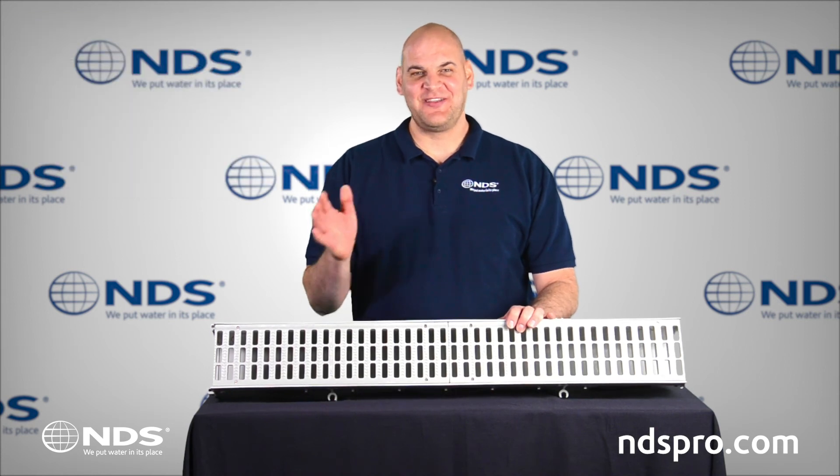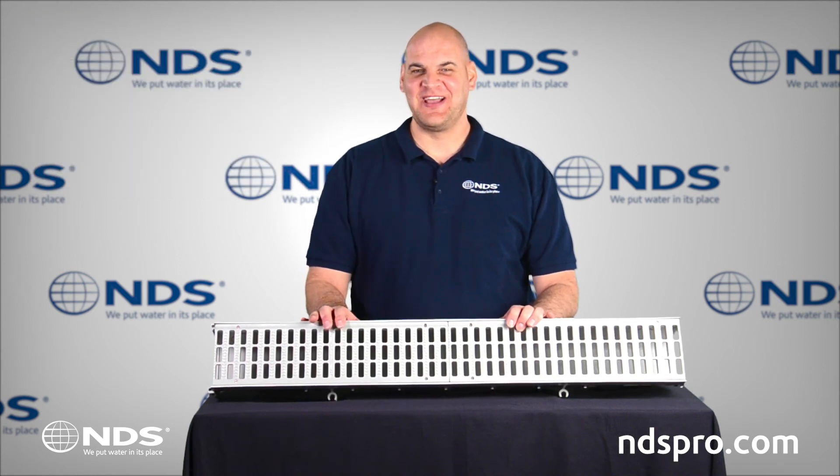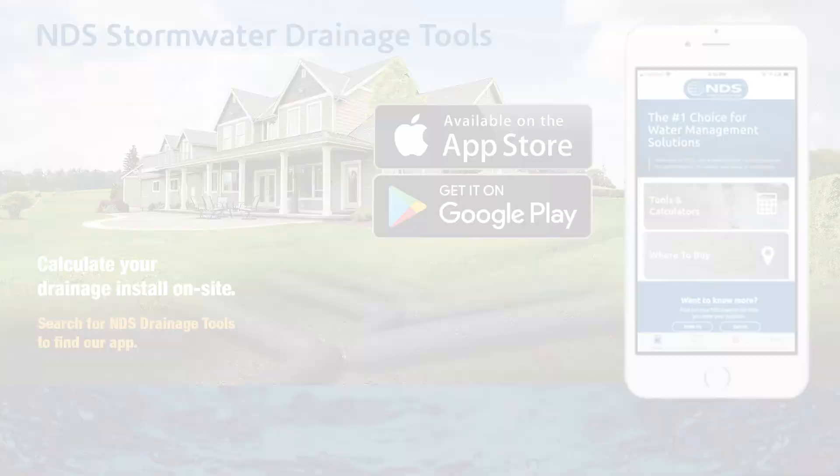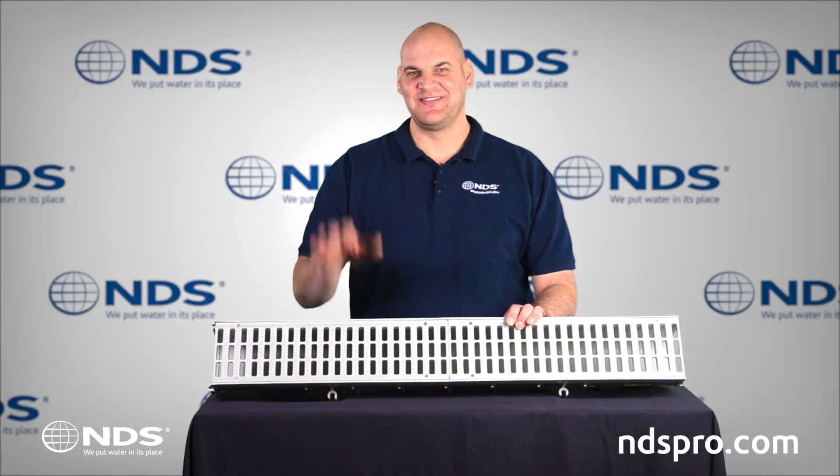To learn more about this or other NDS products, visit our website at ndspro.com. Also, download our NDS Stormwater Drainage app at Google Play or the Apple App Store. I'm Dr. Drainage. Talk to you later.